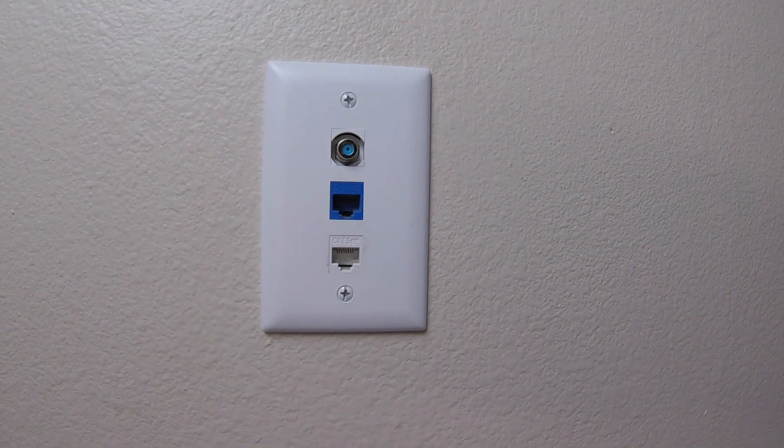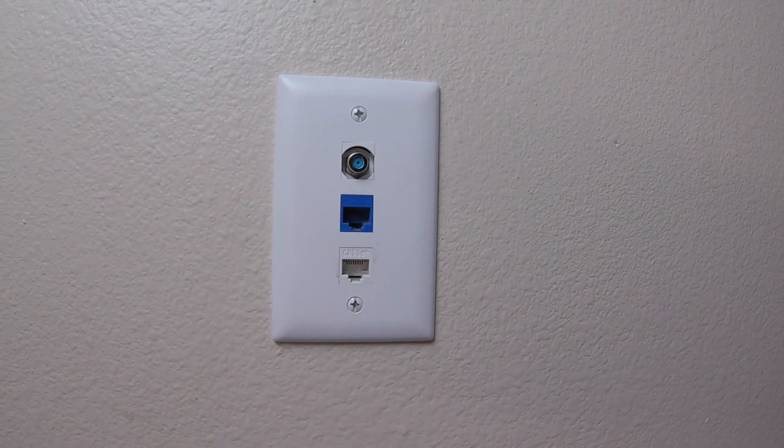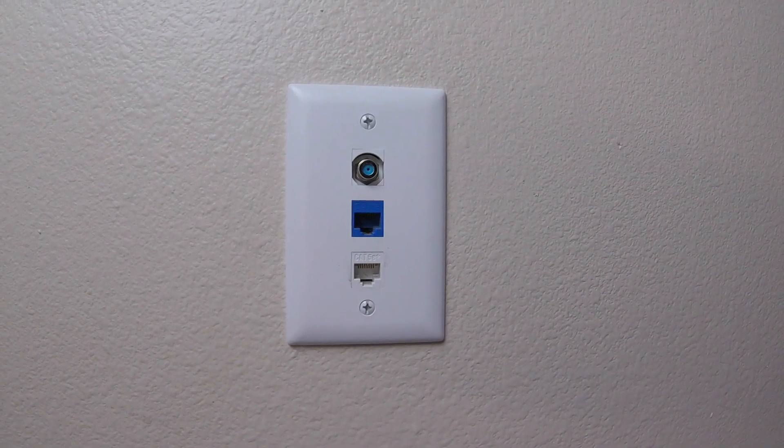Hey everybody, I'm Alan from UDoAV and today we're going to talk about how to terminate, or how to put connectors on, your subwoofer cable.